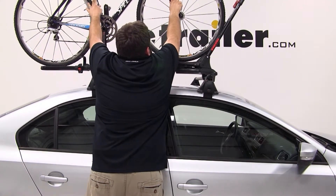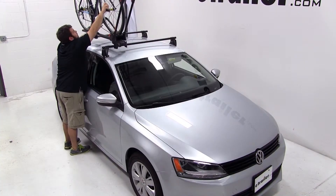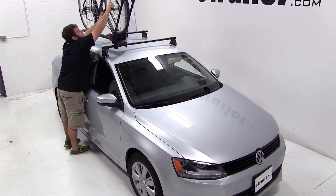Then we'll take our bike, position it up on the tray, and push the front wheel all the way forward into the front wheel hoop. Then we can bring up the rear wheel hoop and tighten down the red knob.